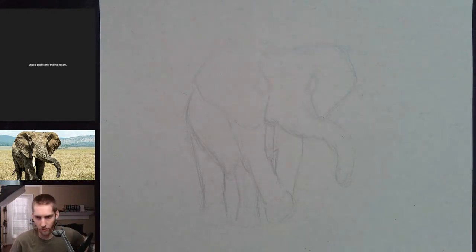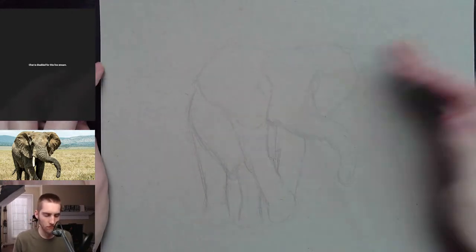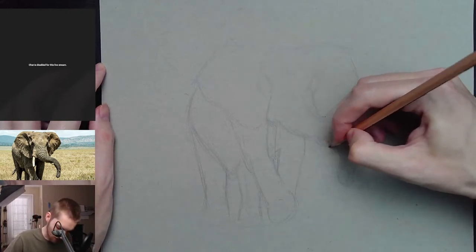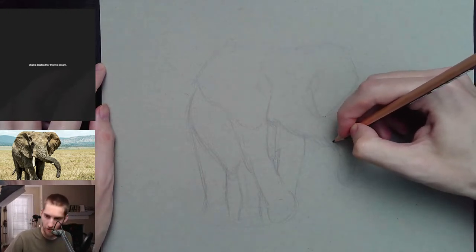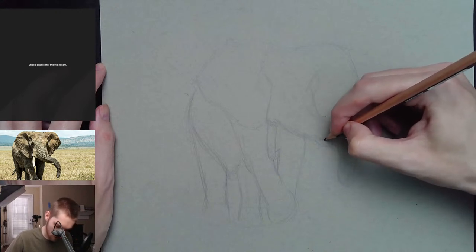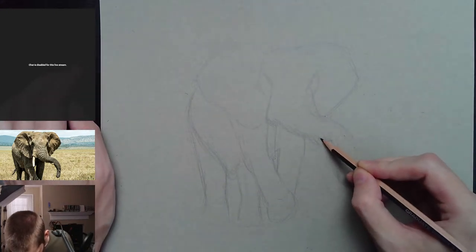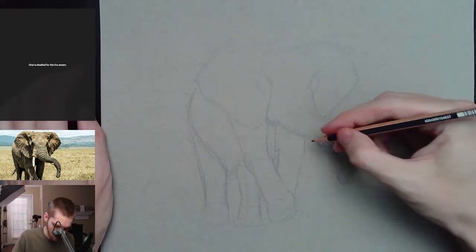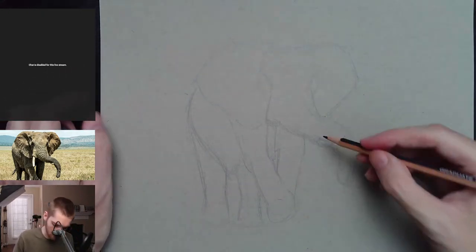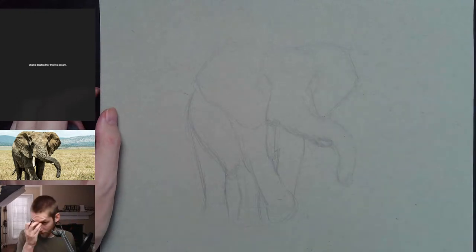What's going on, Undertow? Just doing some sketching today, gonna hit the pen and ink shortly. After this drawing we're just gonna hang out — I'll probably play some GeoGuessr for a little while or something, just hang out on a Friday evening chilling and relaxing.